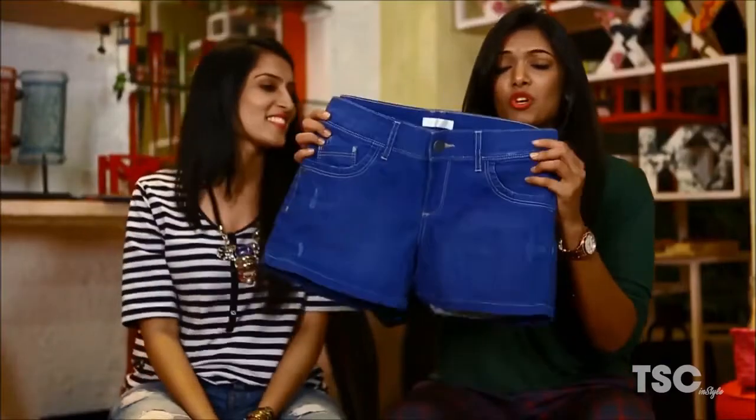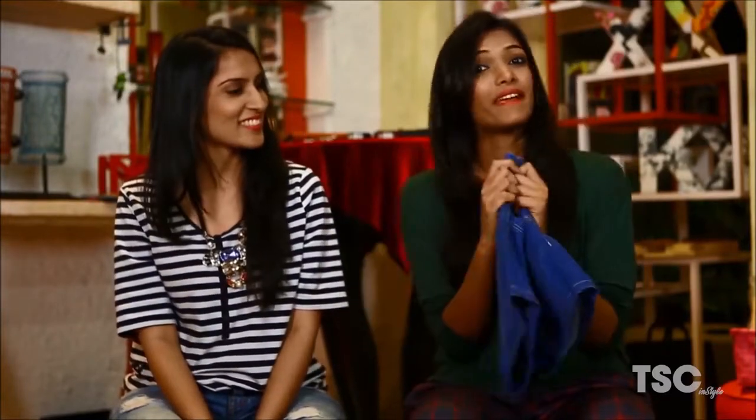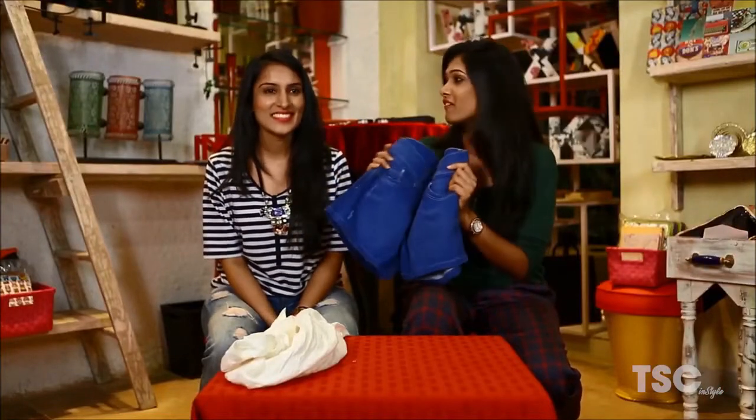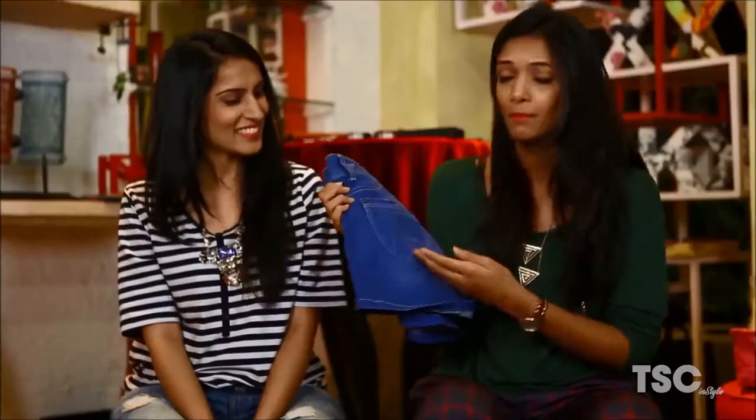My pick is these denim shorts that I've been wearing since ages now. They fit so great that I can team them up with anything and everything. It is such a versatile pair of shorts and I'm sure I'll never find them ever again. So today what I'm planning to do is add some embellishments to it so that I can make them new again. Let's see how our DIY works today.